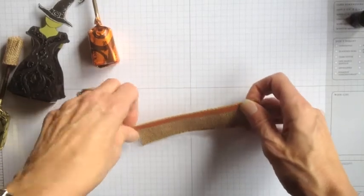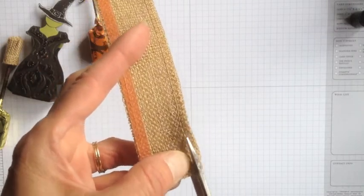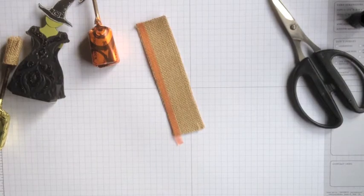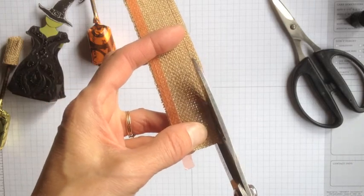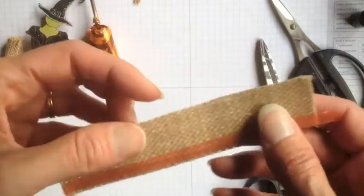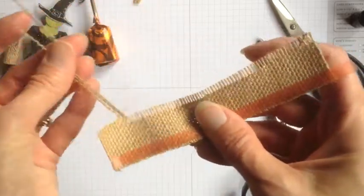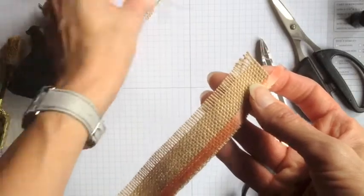Then I'm going to take some scissors and cut the other seam off. Now there's nothing to keep my ribbon from fraying, which is what I'm after. So I'm just going to go up here and pull these threads out. You can save those for another project — you could tie a little treat bag closed or use them as ribbon on a card. Once you're done fraying it, it is going to look like this.